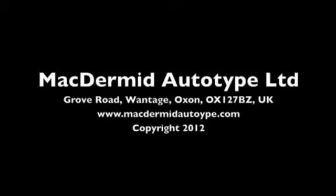For more information about MacDermid Autotype screen products, go to www.mcdermidautotype.com.